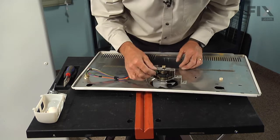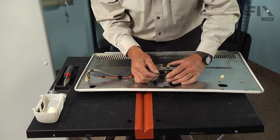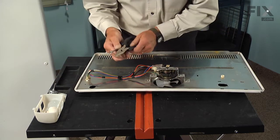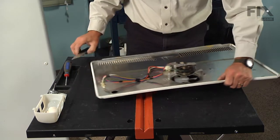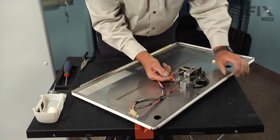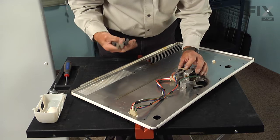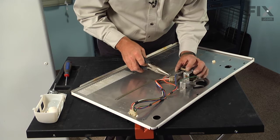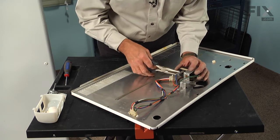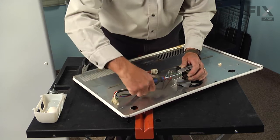Next, we're going to remove the ground wire from the motor — pull that tab off, and if it's on there snug, you may need to use the needle nose pliers to pry it off. Then we're going to remove the two motor wires. There is a little locking tab on those motor wires, so take your needle nose pliers, locate that tab, depress it, and those wires will slide right off. Lastly, we'll remove the ground screw from the side of the motor bracket.